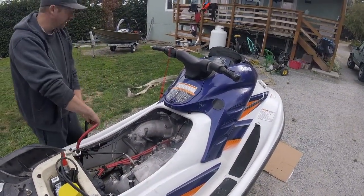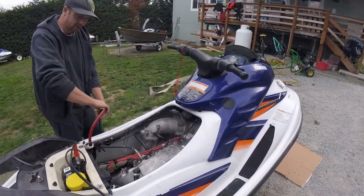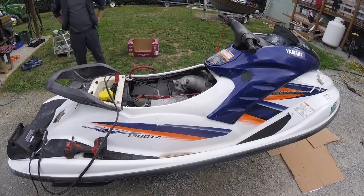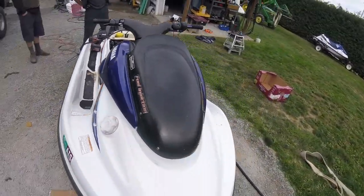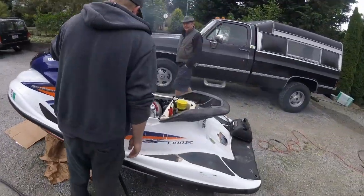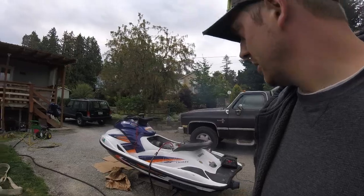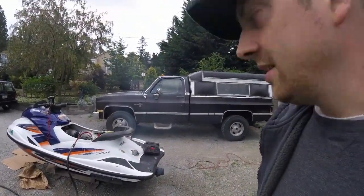I'm not sure if there's water coming out of this — there it is. I'm going to take it out into the water, but just let it run on the hose a little while longer, so in case it blows up, it'll blow up here rather than when I'm way out in the ocean.